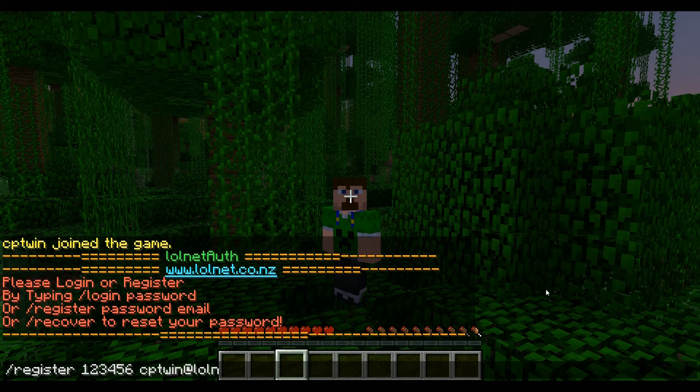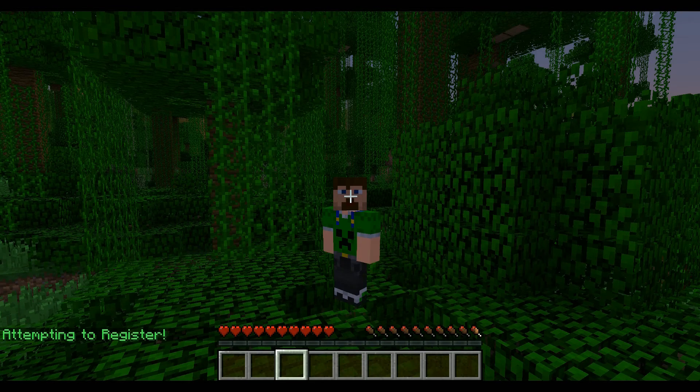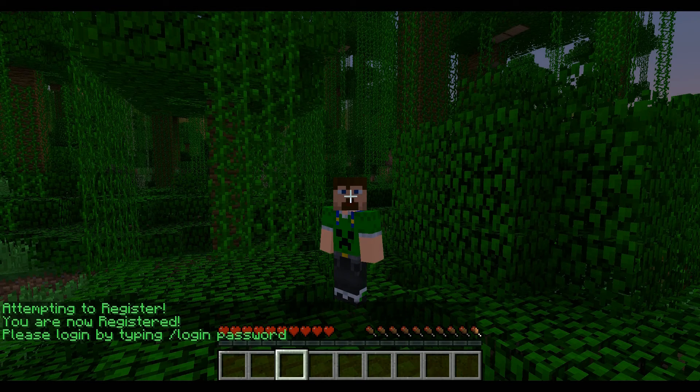The next thing you have to put in is your email address, so in my case it will be captainwin@lolnet.co.nz. When you hit enter it should say 'attempting to register', and if it all went successful it should say you're now registered.